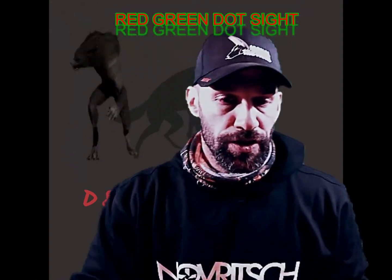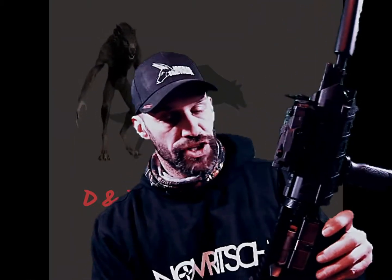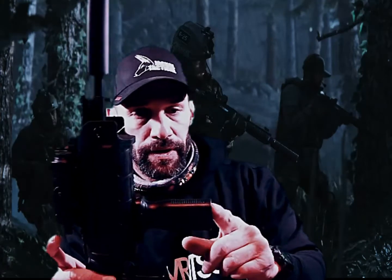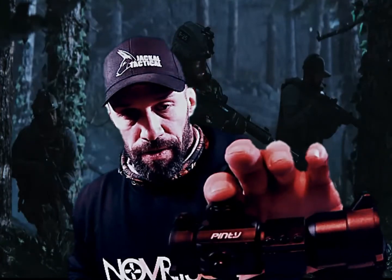Hey everybody, welcome back to the channel. We're going to do a quick tech tip here. This gun belongs to Thunderbunny, it's a G&G, and we basically just changed a couple of the features on the outside. We installed a tech box with the green laser flashlight combo, mock suppressor, forward hand grip, and we're going to install this little red and green sight.